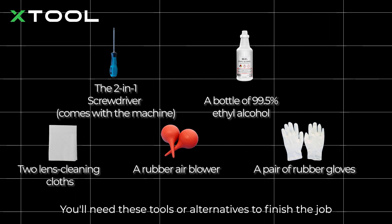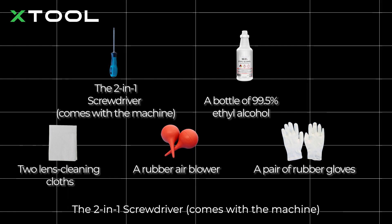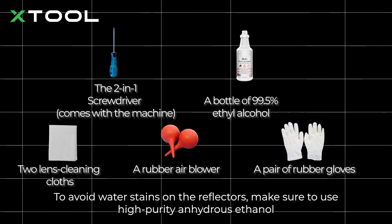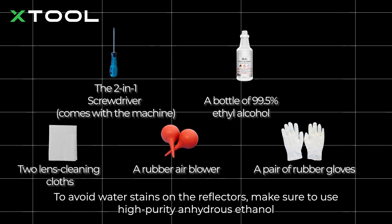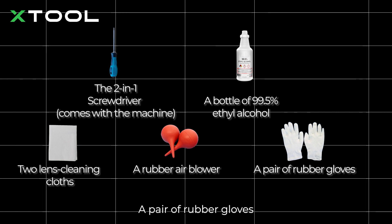You'll need these tools or alternatives to finish the job. The two-in-one screwdriver comes with the machine, a bottle of 99.5% ethyl alcohol. To avoid water stains on the reflectors, make sure to use high-purity anhydrous ethanol, two lens cleaning cloths, a rubber air blower, and a pair of rubber gloves.